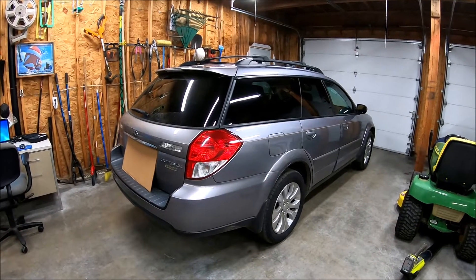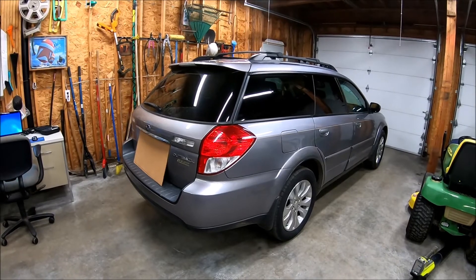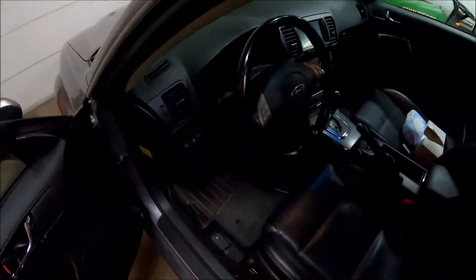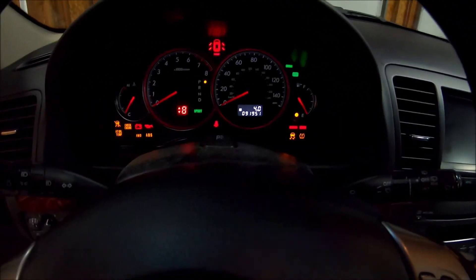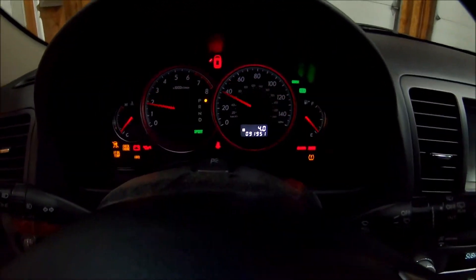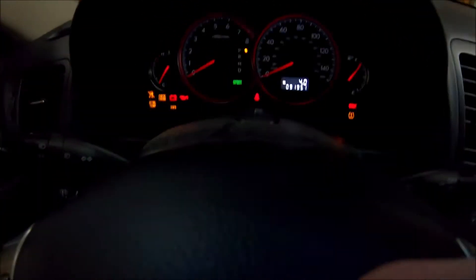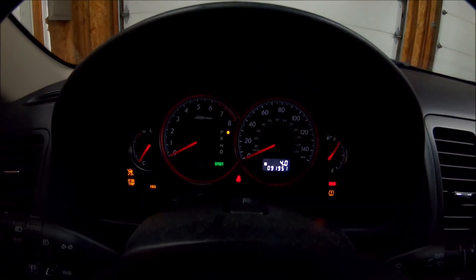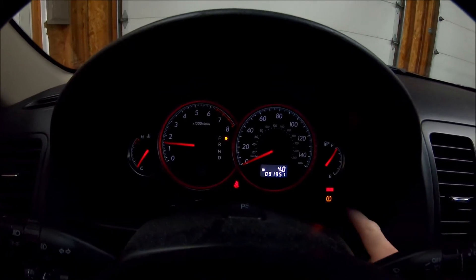Hey, today we're working on a 2009 Subaru Outback. It has a TPMS problem. We've got a TPMS light on in here, it's been on for a while. And after you start it, it's still there.